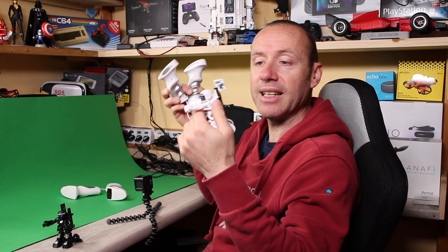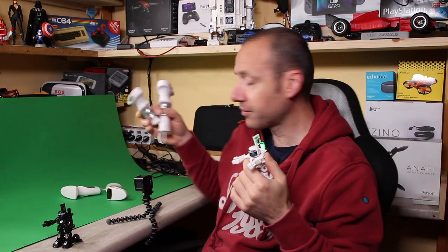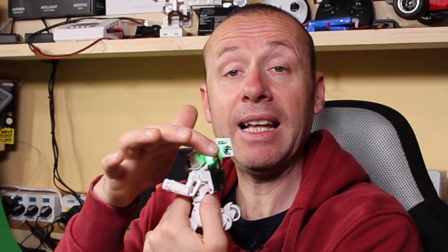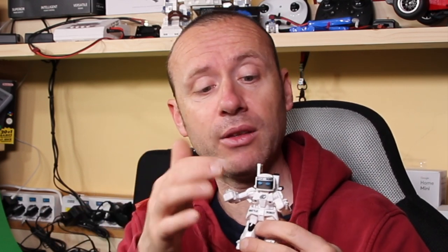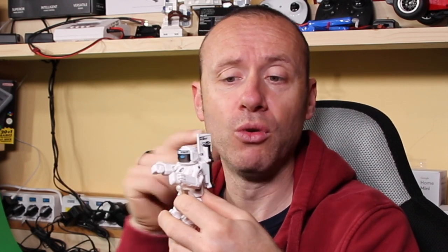You can see that the LED turns green, which means it's ready for combat. Now it fights because I moved the radio commands. You can see the LED is green. When the little robot takes a punch from the other robot, you can see the LED has turned blue.